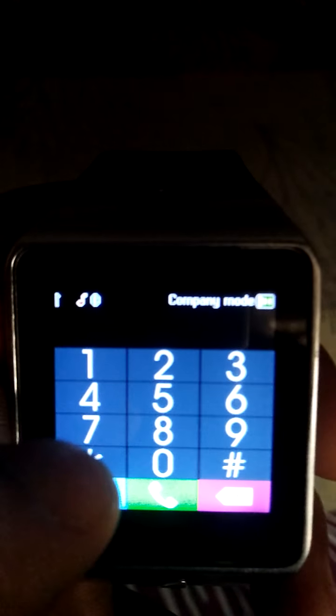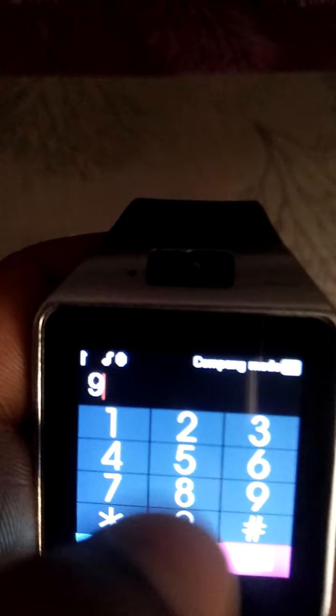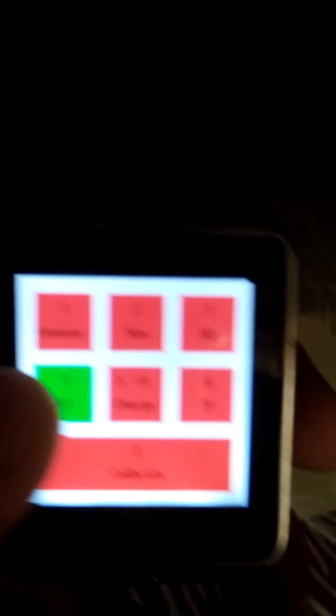Open the phone call and write star hash star hash 0 1 2 3 and hash. This will calibrate — it will give you the BT and calibrate your device.